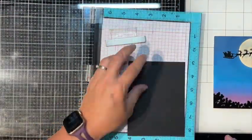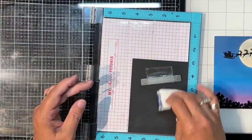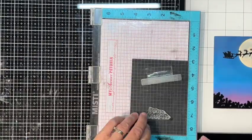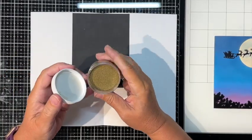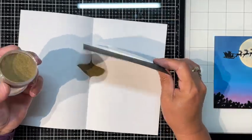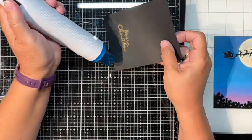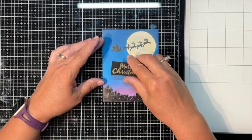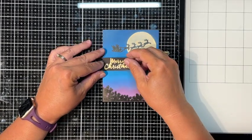I'll stamp 'Merry Christmas' using Versamark ink and then use Brutus Monroe Gilded embossing powder — I'll put a link in the description. As of right now this kit is still available, so if you like it go ahead and buy it quickly. I cut the card down into a square — nothing complicated about that.